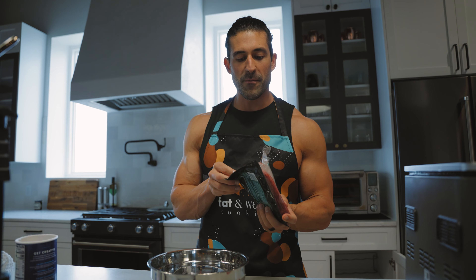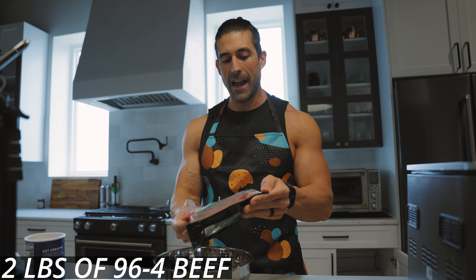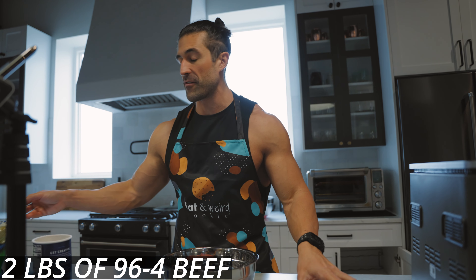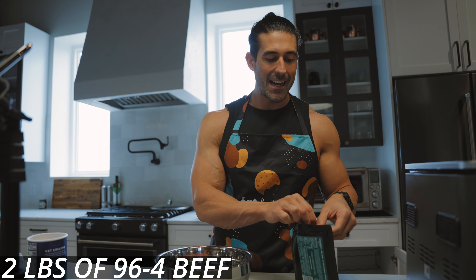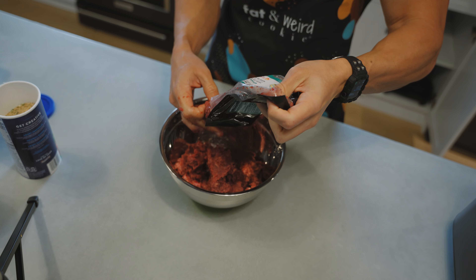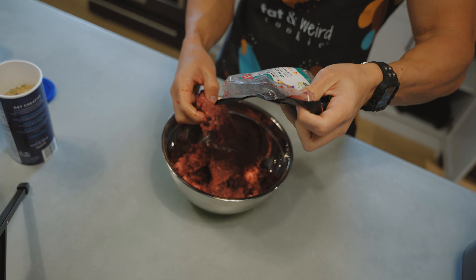So if you don't know, cooking with Brad is a lot of winging it. So we're jumping in two pounds of 96/4 ground beef. You can use whatever ground beef you want, but we're trying to make this a little bit healthier, so we got that low fat ground beef — two pounds going in.